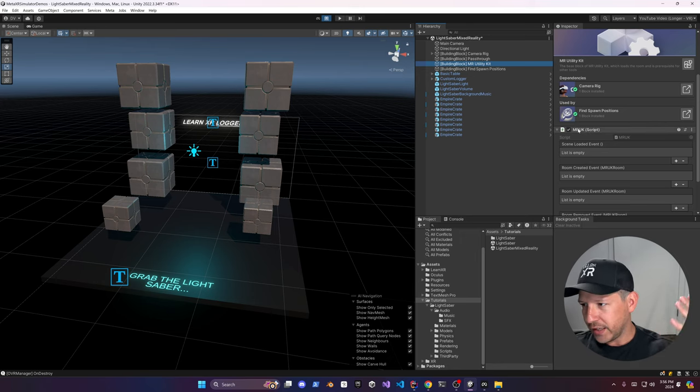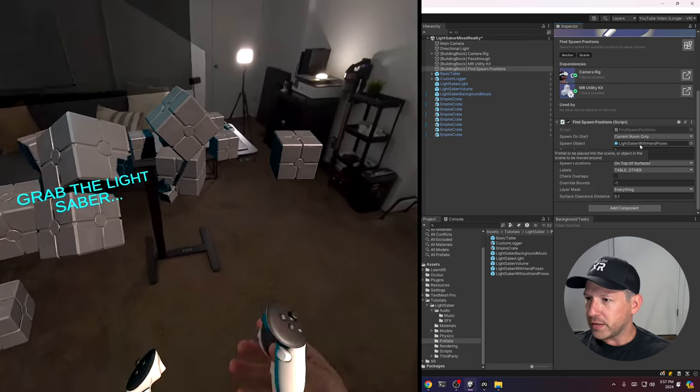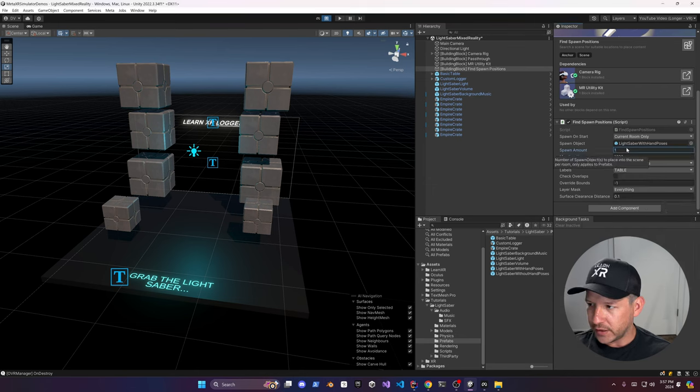Once you move it up, you can see it added the MR Utility Kit component automatically — this allows you to get understanding about your surroundings. Drag the lightsaber with hand poses prefab and drop it in. I want this positioned at a table, so uncheck Other and only have the lightsaber spawn at a table location. Set the count to 1 — I only want one lightsaber per game. Designate it to spawn on top of surfaces and check for overlaps.